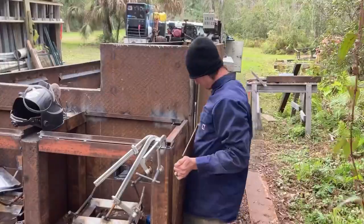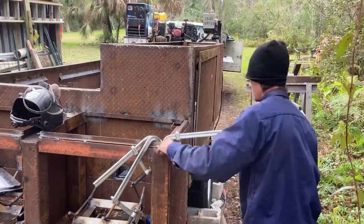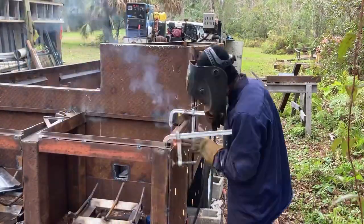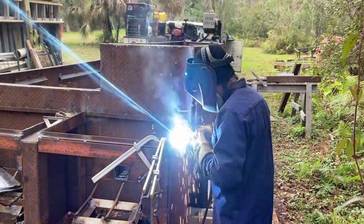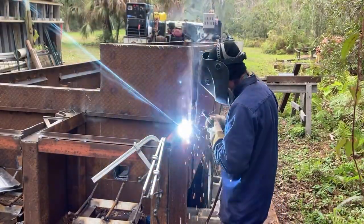The doors are going to be at the top of these smoke boxes. That was customer-specified — I'm not really sure what the difference is between a door that opens from the back or from the top, but that's what he wanted, so that's what we gave him.